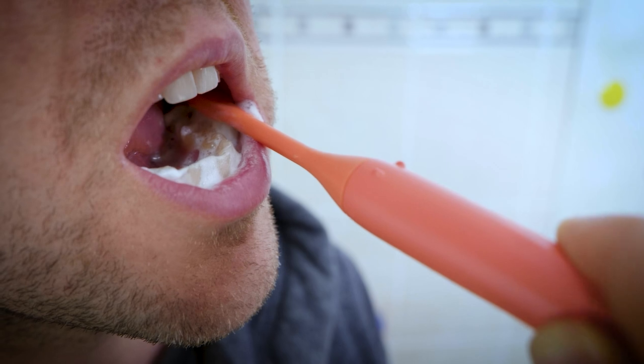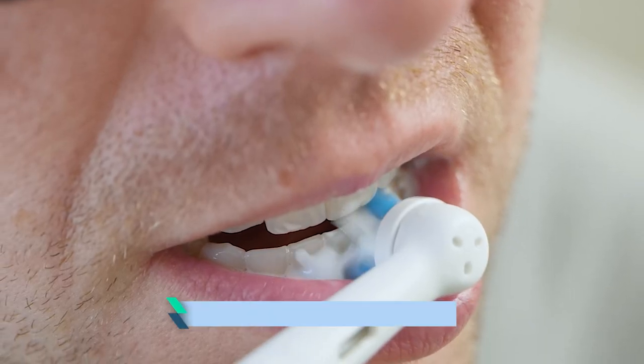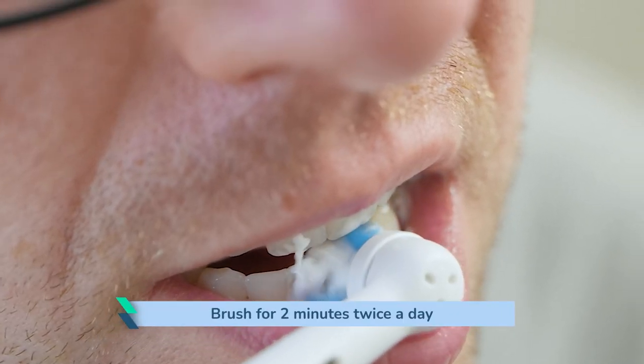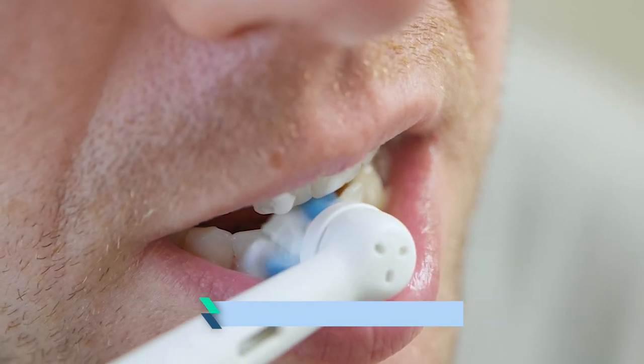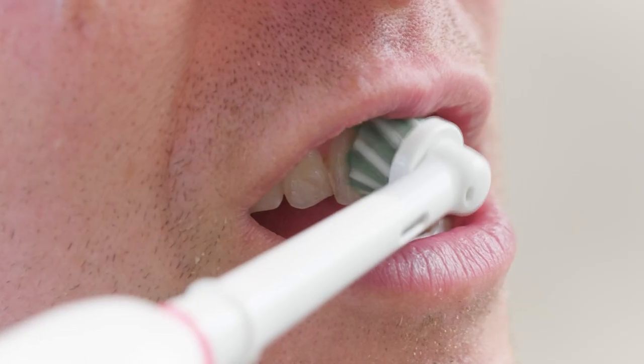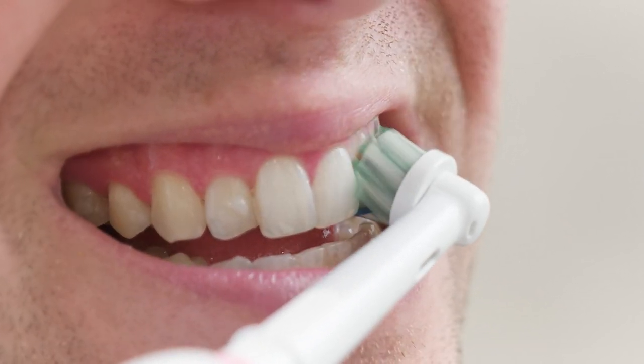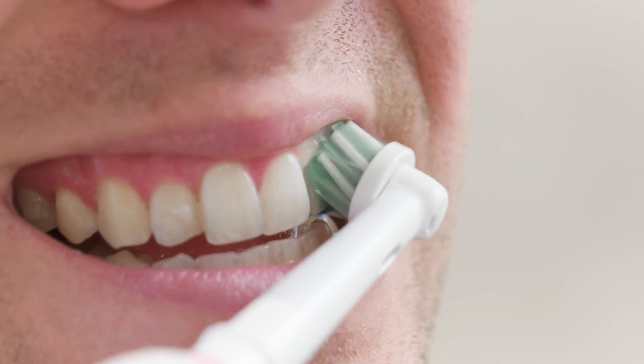If it's a manual toothbrush, then you use circular motions to remove the plaque effectively from that area, and you spend long enough on each tooth — two minutes twice a day that you need to spend on cleaning and brushing your teeth properly. If you do have an electric toothbrush, you just have to hold it in the correct position without those circular motions, but you will still need to put the bristles at 45 degrees.